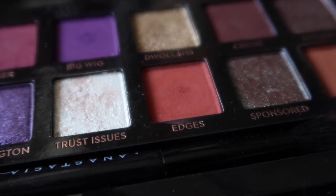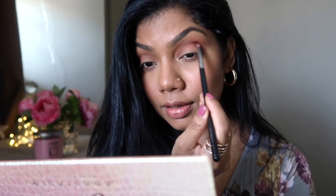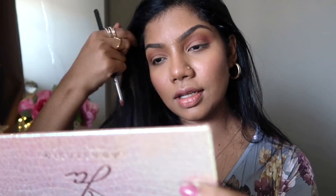I'm taking my Sigma pencil brush E30 and I'll be taking the shade Edges, which is a terracotta color, and applying that just below Ginger. It's a little bit darker than Ginger so my crease will be more defined. These shades are highly pigmented.